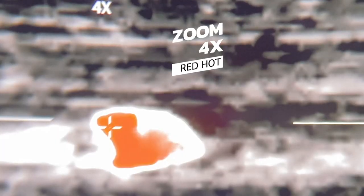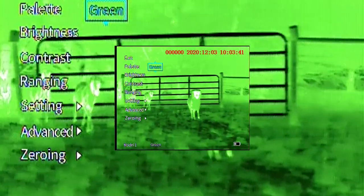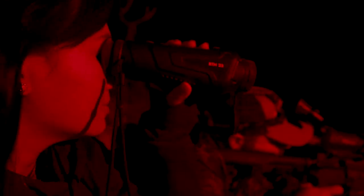The Burris thermal scope allows you to flip through ten different reticles with the push of a button. The four power zoom, multiple color palettes, and hot tracking options are rock-solid and set the bar high for night hunting optics.